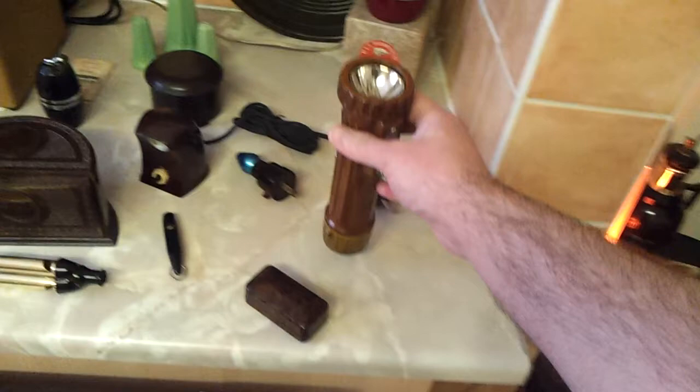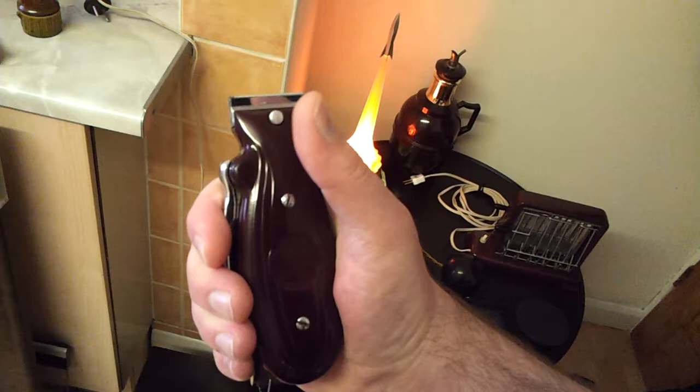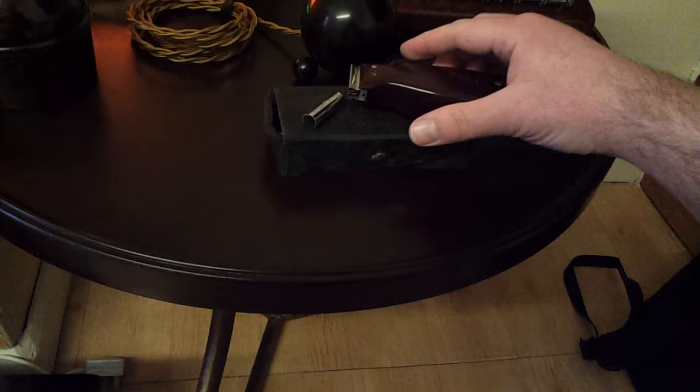And lastly, this Viceroy manual dry shaver. I've tried it — it does work. It doesn't cut particularly close, not like a wet shave, but it does work. It's got its original case, and that little shield thing slides across the front to protect it. I should have another video for you later — something a bit more epic, hint hint.